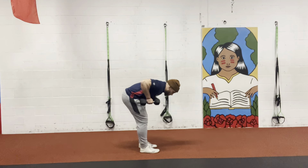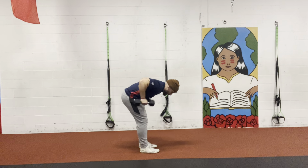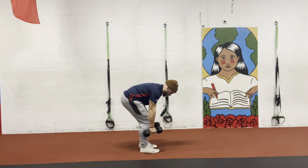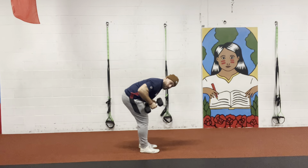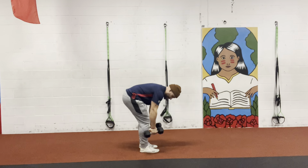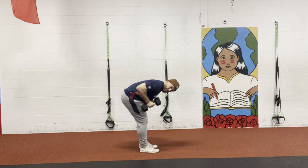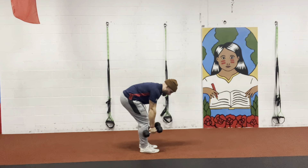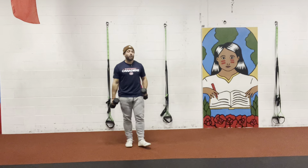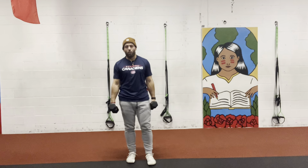From here, the movement is: row, then tricep extension — all in one motion. So I row up, hold, then extend back into the tricep extension, and come back down. The first movement is a row — I hold here on one side — and the second movement is the tricep extension. Row, tricep extension, and come back. We're going to do about eight reps in a slow and controlled motion. This is exactly the way I want you guys to do it.